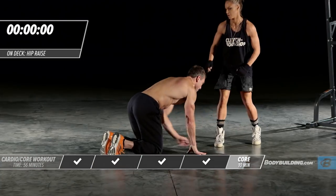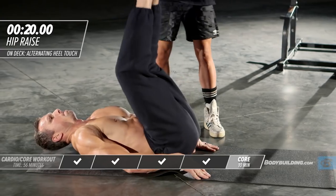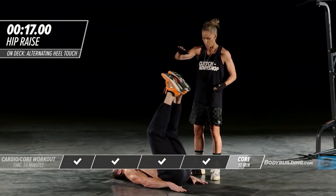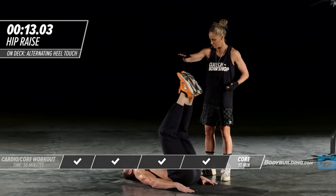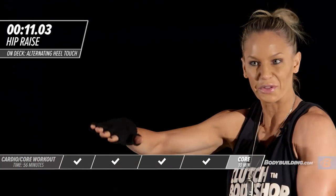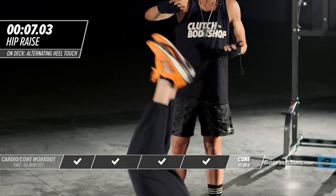Right into butt ups. His head is nice and relaxed and he's just launching those legs right off the ground. You're going to feel this deep in your abs. You should be winded — I can hear that he's winded. This should be taxing you cardiovascularly.